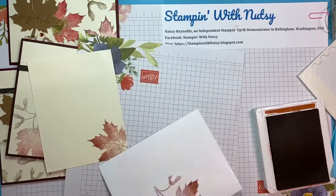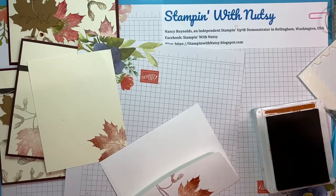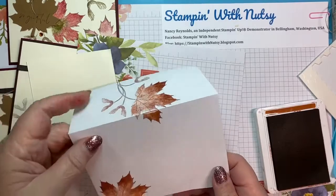I'm going to finish this envelope up on the back. I probably wouldn't do the Wink of Stella on the envelope unless I hadn't kind of messed up the stamping a little bit and needed to pull some color in. So there we are — we have some sparkle. That's pretty. And I'll just make sure there's no Cajun Craze on that. There's our envelope.